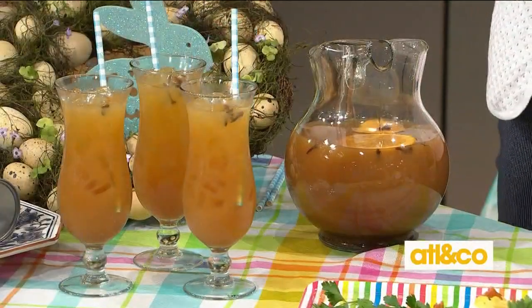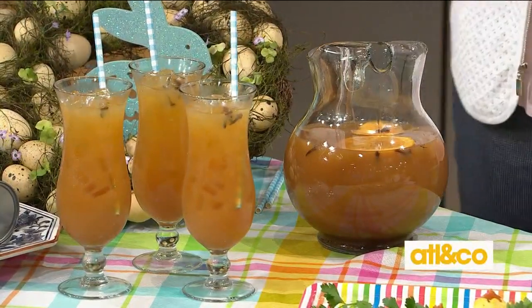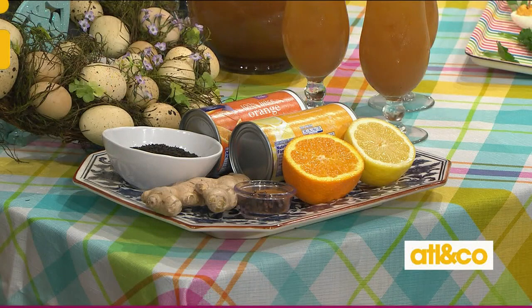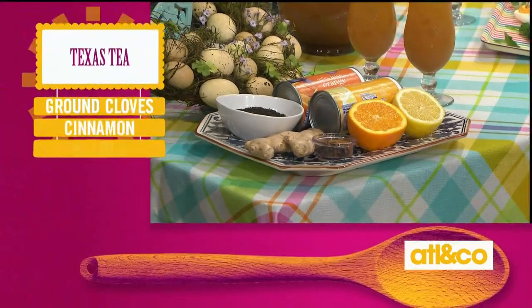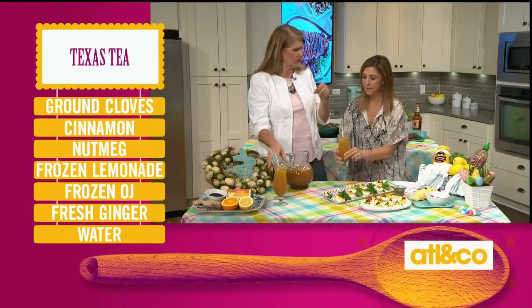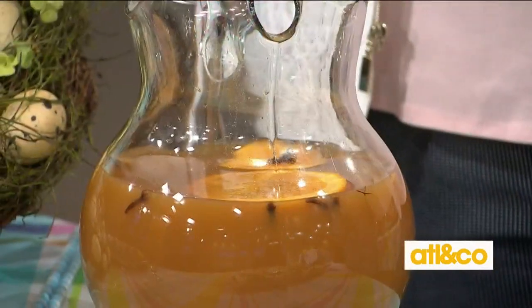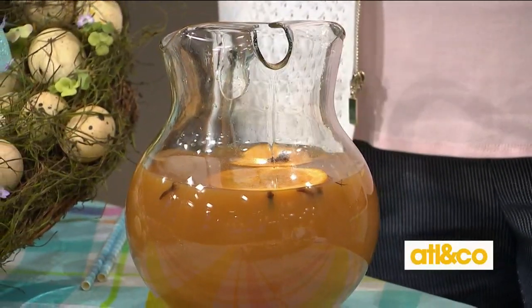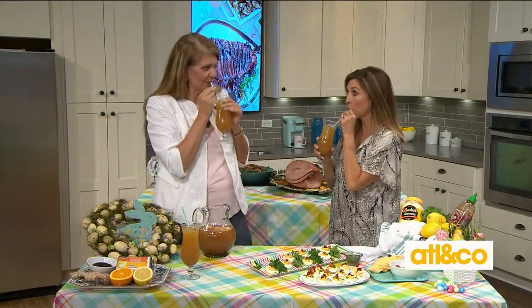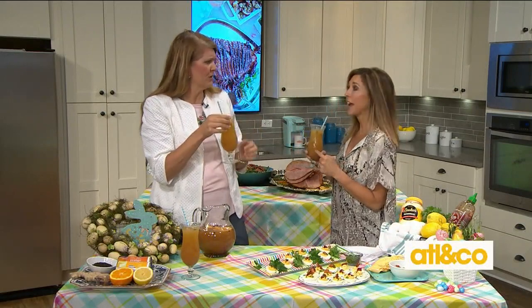Last but not least, the perfect drink. You can make it boozy — I think I've got a bottle of bourbon around here somewhere. I made a beautiful spiced Texas tea. I came up with this when I was living back in Texas when Jeff was on the Navy base. It's a spiced iced tea made in a pot with cloves and cinnamon. I use loose tea, but if you don't have that you can use big bags of iced tea. You steep it with fresh ginger, cloves, cinnamon, and nutmeg, then strain it. Mix in some lemonade concentrate and orange juice concentrate. If you want to make it boozy, throw in some bourbon. We're doing virgin versions today — delicious and light and refreshing, very good for Easter.